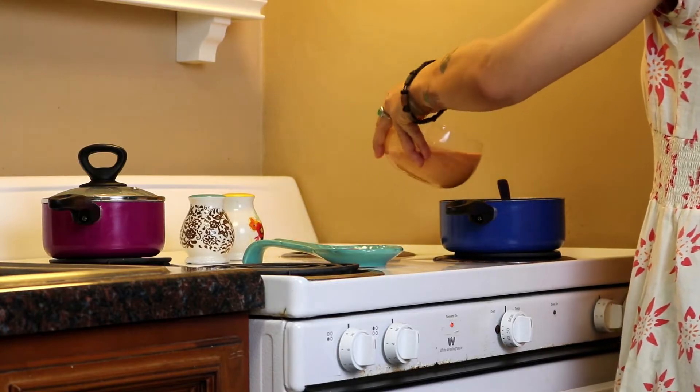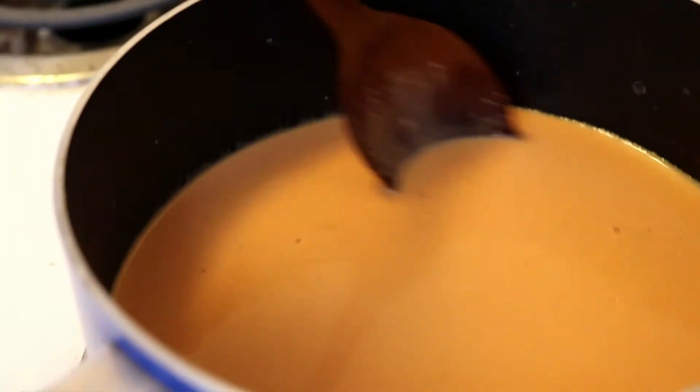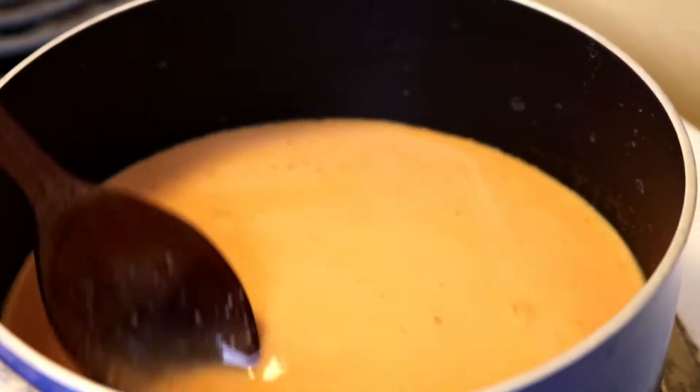Pour everything in a pot on the stove and turn it on about medium heat, continuously stirring until your cheese thickens.